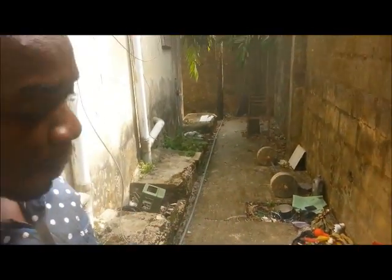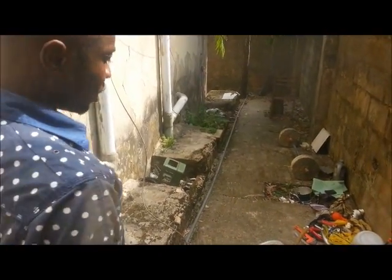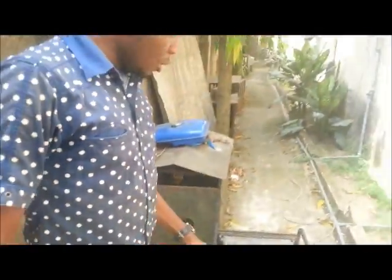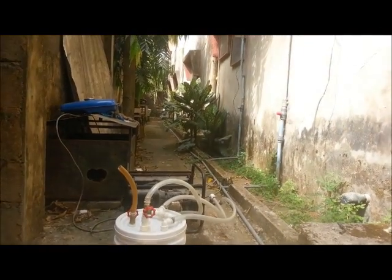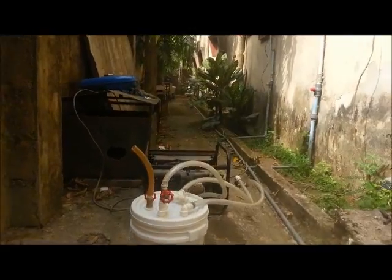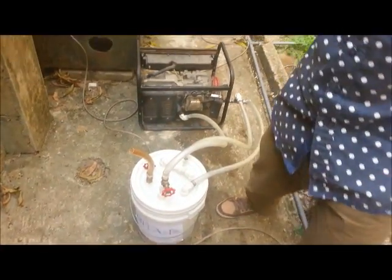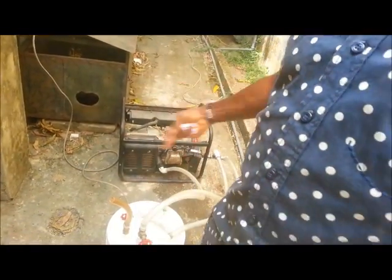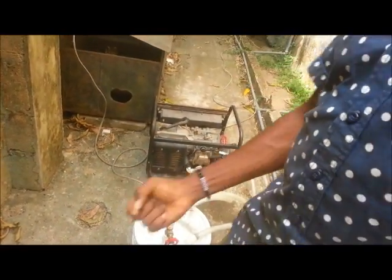The big boys will never want you to know about this because they want to keep spending until they squeeze the last coin out of you. You can see it's running perfectly well — this is what I've taken my time to build. Just like everything has side effects, the side effect here is that you might want to do this on your own, but I do advise that this is why you need me — to give you all the details and guide you until you reach success.